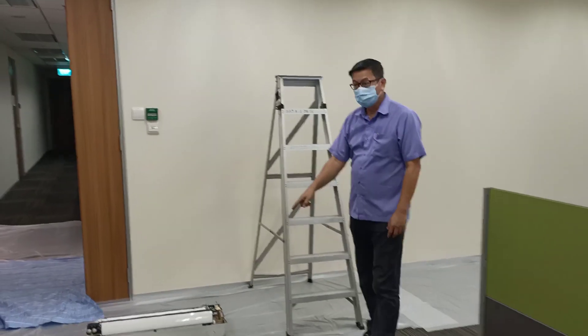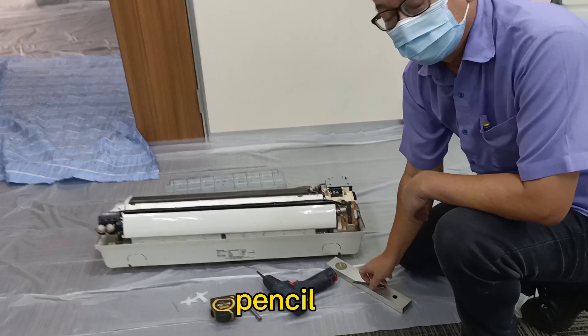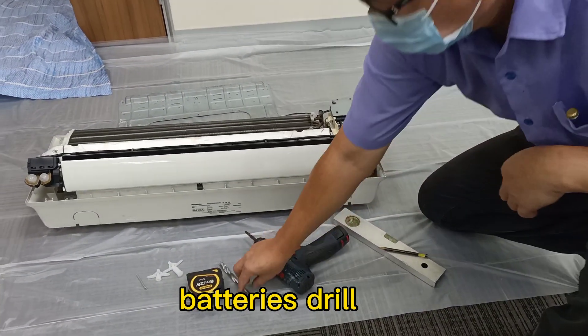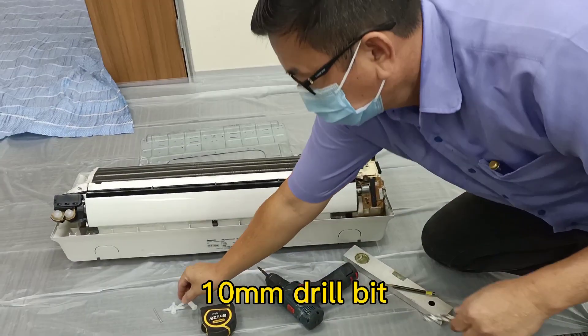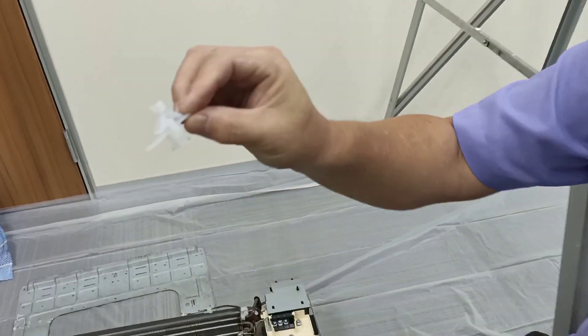These are the tools we need to use: pencil, level ruler, battery drill. This is very important — this drill bit is a 10mm drill bit, just right for the butterfly. This is what we call a butterfly.